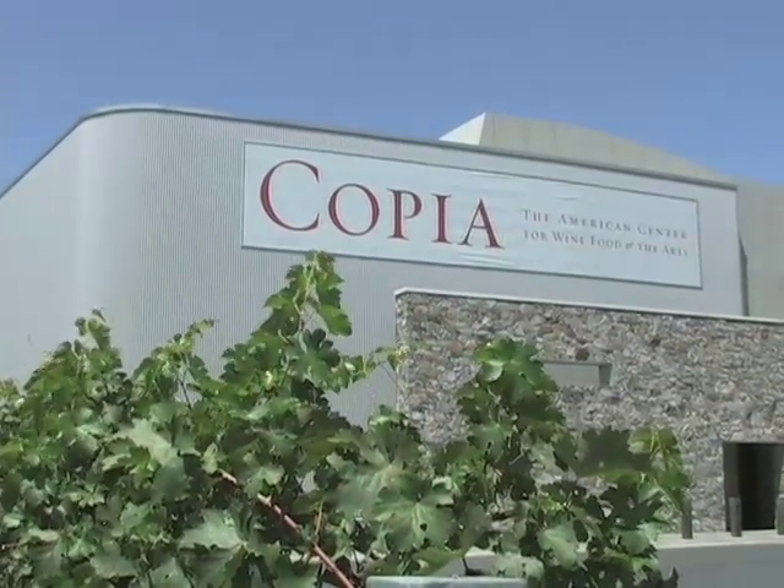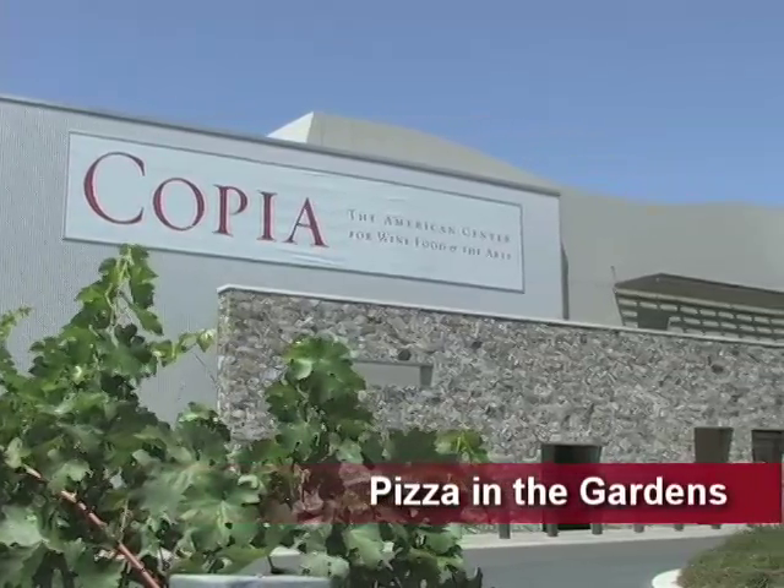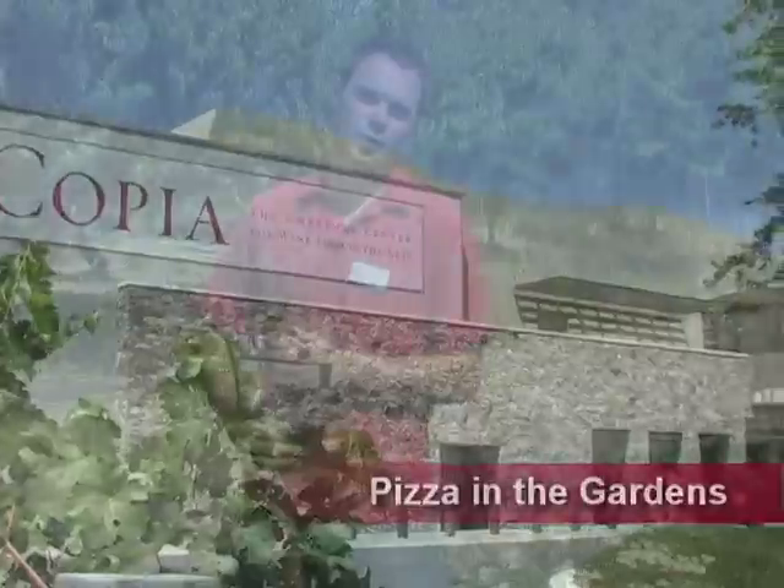Hello, I'm Colby Ironman, Director of Gardens here at Copia, the American Center for Wine, Food and the Arts. Today we're cooking pizza in the gardens, and the first thing we've got to do is harvest a few vegetables, and then we're going to cook up a garden fresh pizza right out of our wood-fired oven.